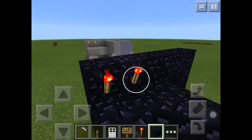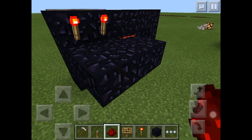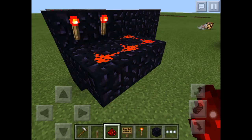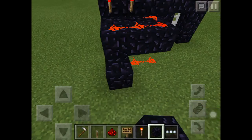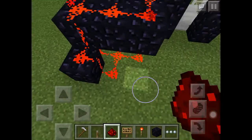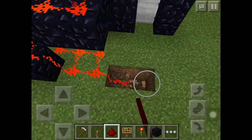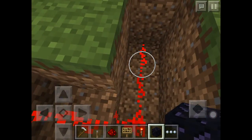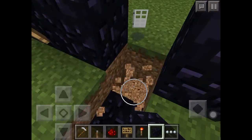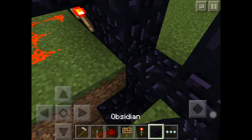The redstone torch should light up again. Get your redstone dust and connect it like this, same with the other one, connect it like this. Then put a block there - it should connect to that, then make it all go under. Put a block here.